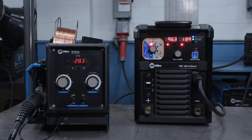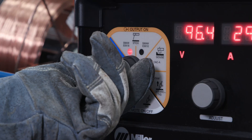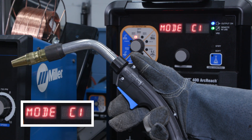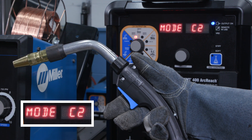There are two options to change the configuration. Option 1: Place the XMT in stick mode and pull the trigger on your MIG gun three times. The display on the XMT will display C1. Pull the trigger three times again and the display will then change to C2.